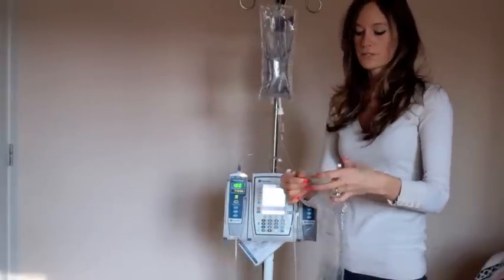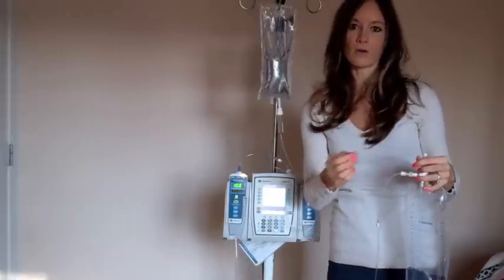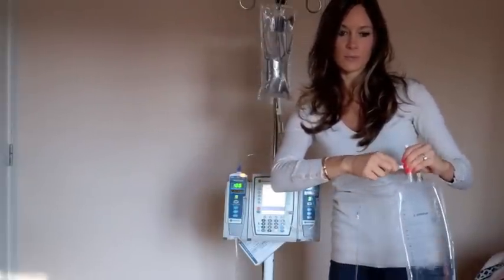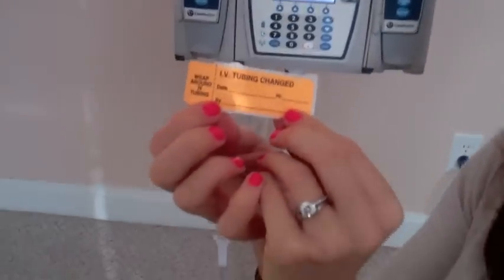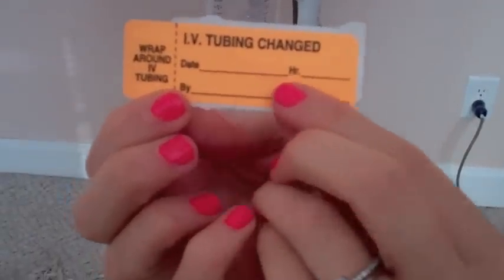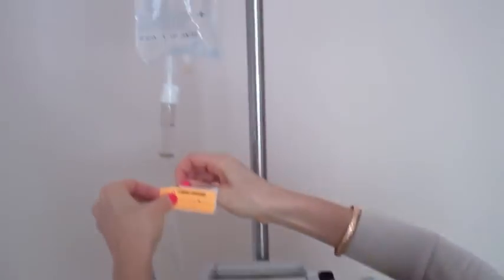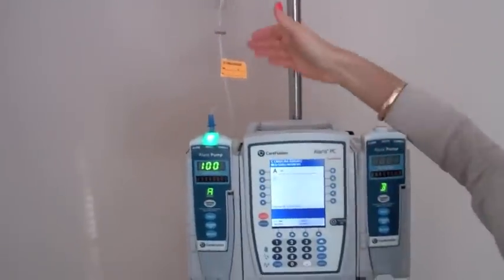Once we have this all set up, we are ready to connect it to the patient. We're just going to pretend this is my patient right here. What we do is take alcohol, clean it very well, and then flush to make sure the IV is working properly. Then we connect the tubing to the patient. Once you have your fluid infusing, you want to date and time it — put the date you started the infusion, the hour, and you can put your initials. Then you stick the label right here on the tubing.